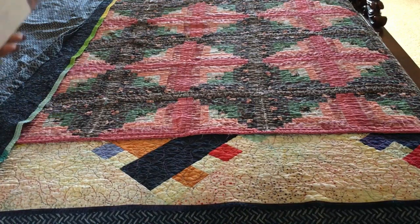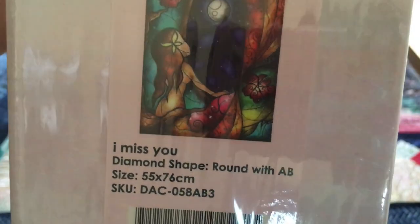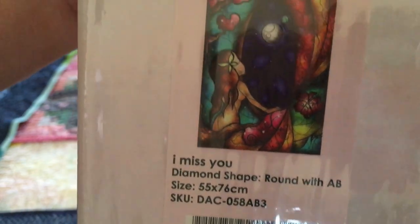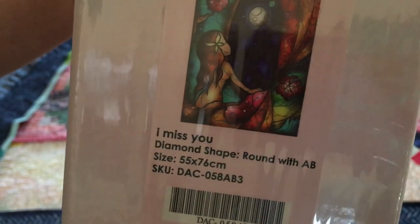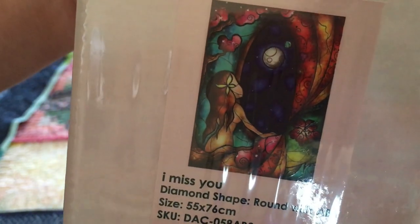Okay, here we have — I Miss You. Of course the time I wanted this it was sold out, and then I saw it back in stock and I was like, 'I'm gonna get it now.' So these next two are restocked. This one and the next one are restocked. This is a round with ABs, 55 by 76 — looks like it's got bright colors in it.